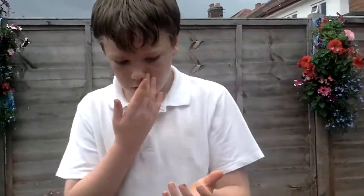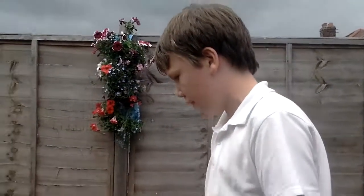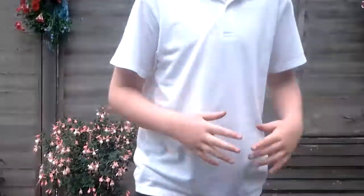Oh my god, look at my fingers. Oh god. Oh my god, look at the floor. Such an idiot. This challenge was really messy.